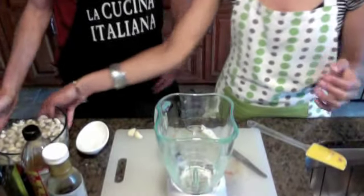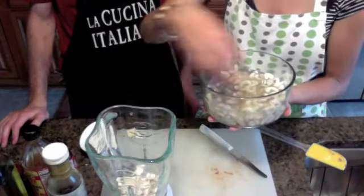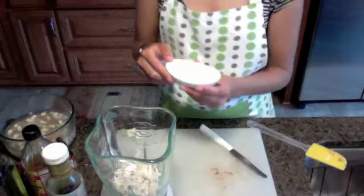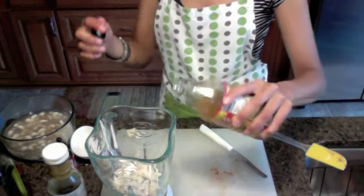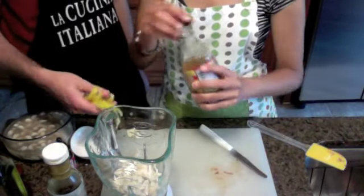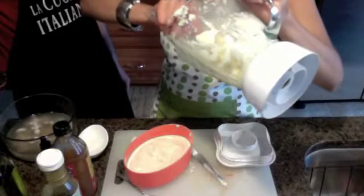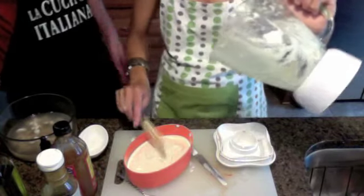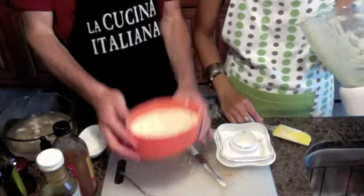Now we're moving on to our cheese sauce for our Rawsagna. We have cashews that have been soaked — they're so good — a little bit of sea salt, apple cider vinegar, a bell pepper, and coconut nectar. This can also just be a delicious dip.